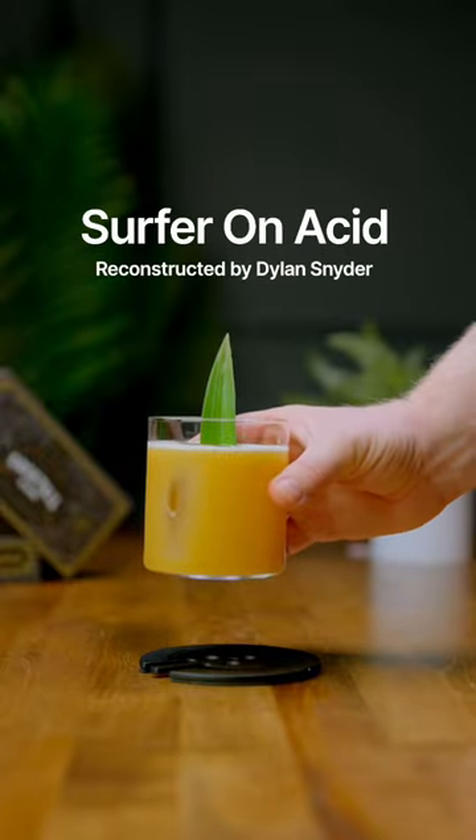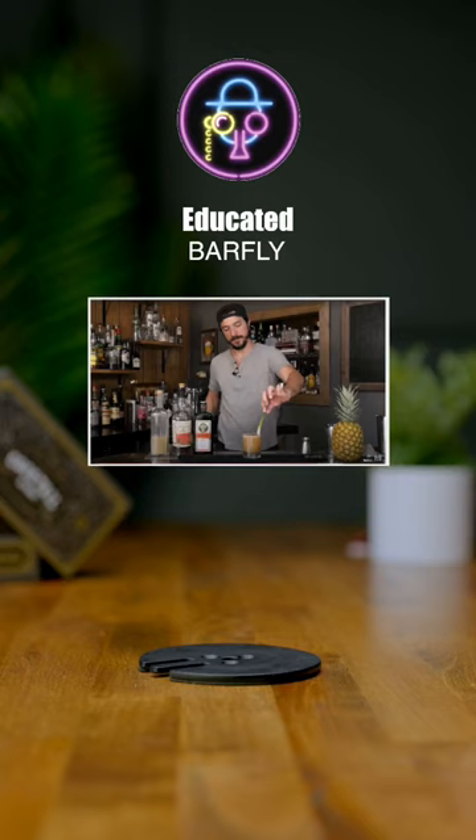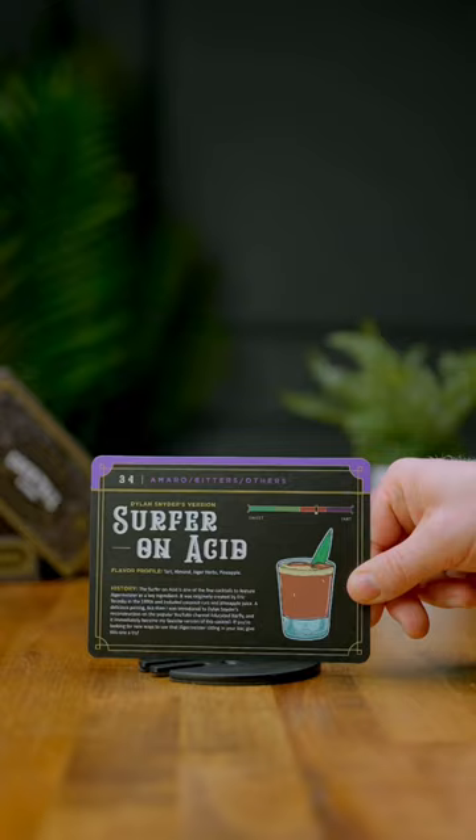Let's make a fun twist on the Surferon acid. Four years ago, I was watching one of my favorite channels, The Educator Barfly, when I saw this recipe and I absolutely loved it. In fact, I even included it into the cocktail card set. So let's show you how to make it.